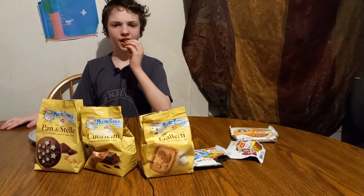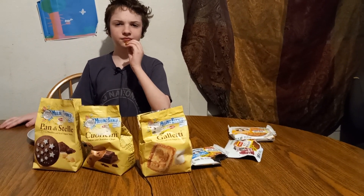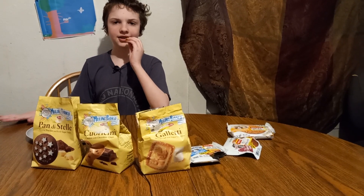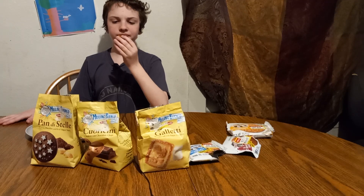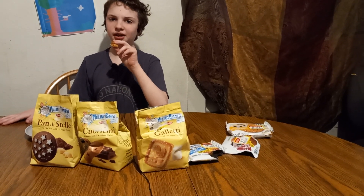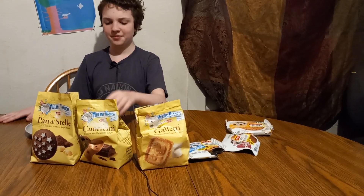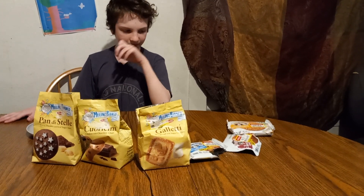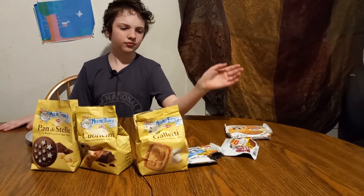Tastes weird. Tastes kind of like peanut butter cake. It's got more of a cakey texture — big and soft. Is it sweet or bland? Definitely more on the bland side. Yeah, it's just like bland cake. I give it a 4 out of 10. Not so good.